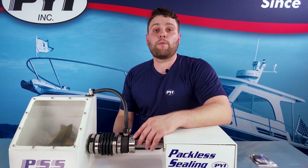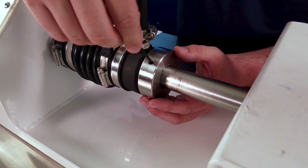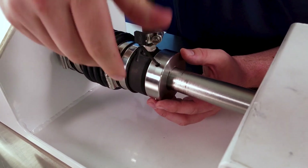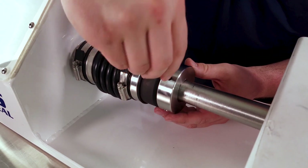If your seal has not been worked on or adjusted, we can use the top screws to make adjustments because they still have a cut point. To do that, we take our Allen wrench and remove the top screw, then remove the bottom screw.